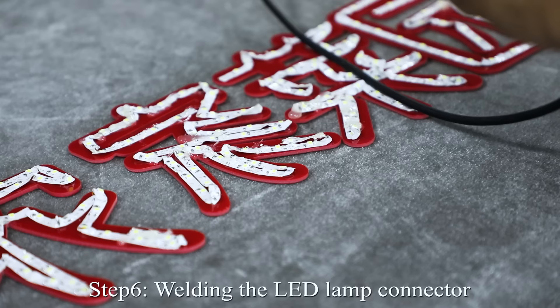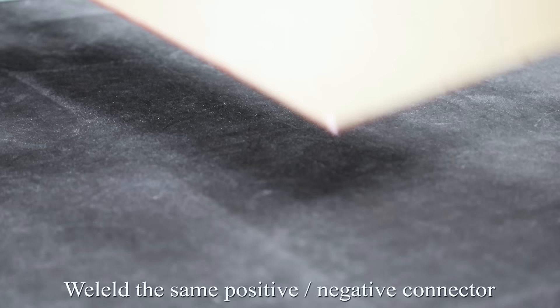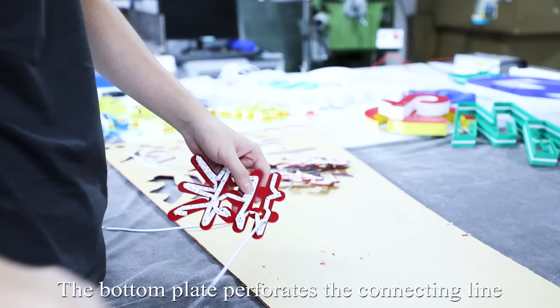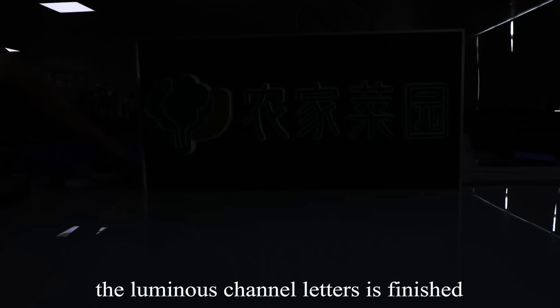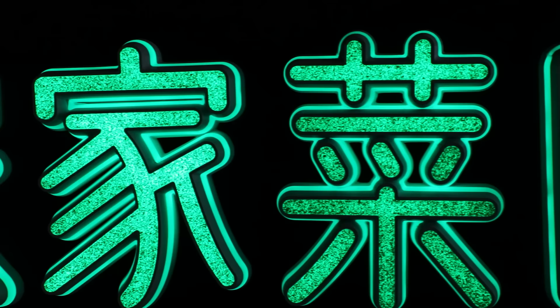Step 6: Soldering the LED cable connector. Solder the same positive and negative connector pattern according to the layout. The bottom plate connects the peripheral connecting line. Assemble the letter shell and bottom plate. The illuminated channel letters are finished. Let's check how it looks. Thank you.